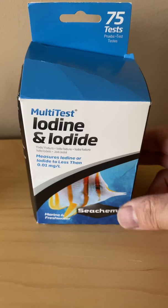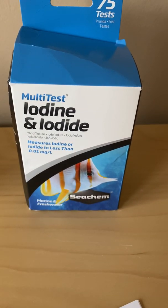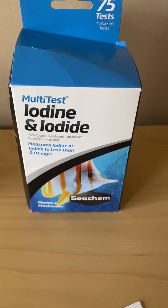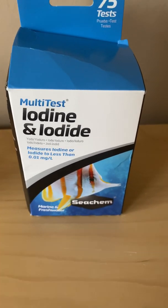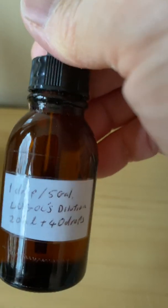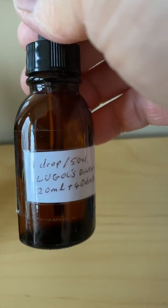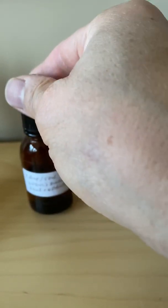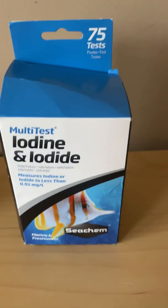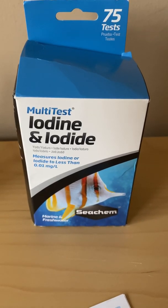This kit tests for iodine and iodide. The iodide is what some people dose in their tanks. There's controversy about whether that's helpful or not, but I do it — not too often. I was doing it before by using a diluted Lugol's solution. You don't want elemental iodine in your water, but you do want the iodide.